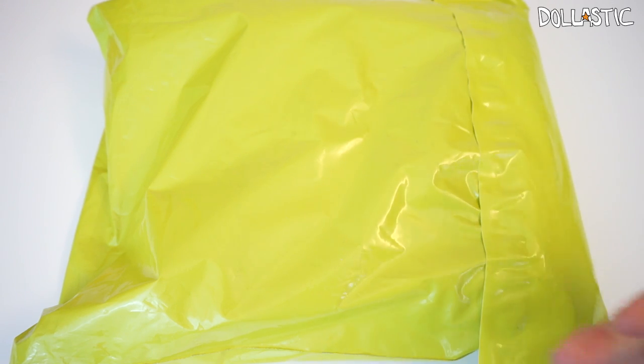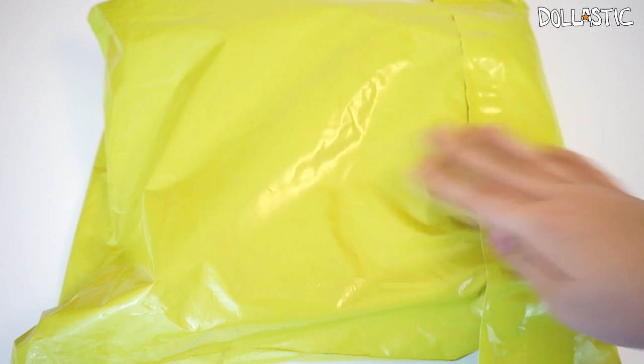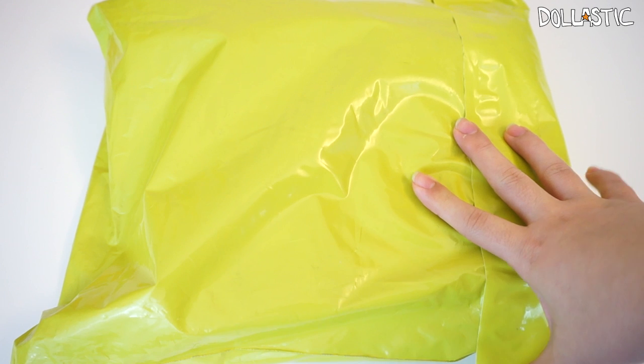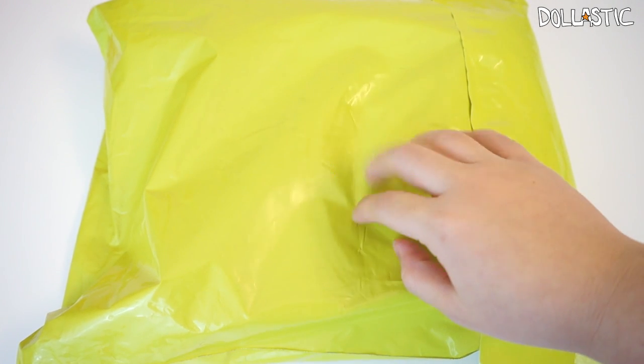Hi guys, Lastic here. You might be thinking, what is that boring green bag right in front of you? Well, the bag itself might be boring, but what's inside is surely not going to be boring at all. I have another cube bag to open. I love cube boxes and cube bags because they always send really kawaii and also useful stuff at the same time. So without further ado, let's open this bag up and see what's inside.